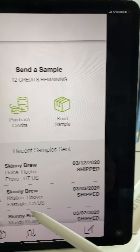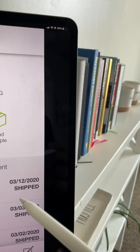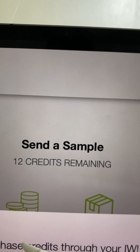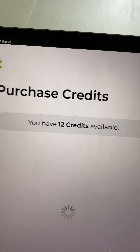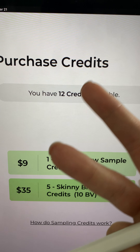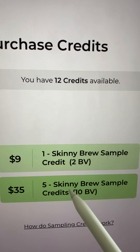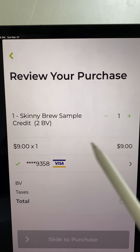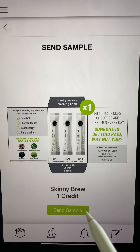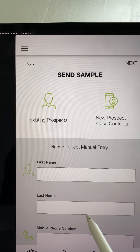I have credits because I buy them and make sure to keep them. I have 12 credits already. You can click right here — it says purchase credits or send sample. If you want to purchase credits, you can purchase one three-pack for $9, or five three-packs for $35. Obviously that's a better deal, and that's usually what I do. You can slide to purchase and it's digital. So right here — purchase credit or send sample — I'm going to send a sample and click send a sample again.